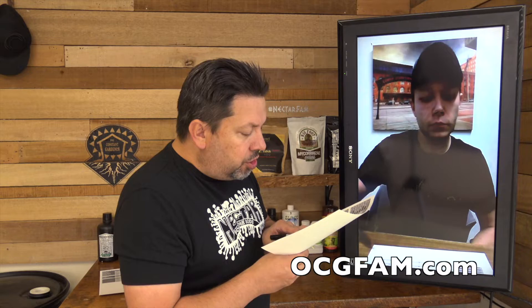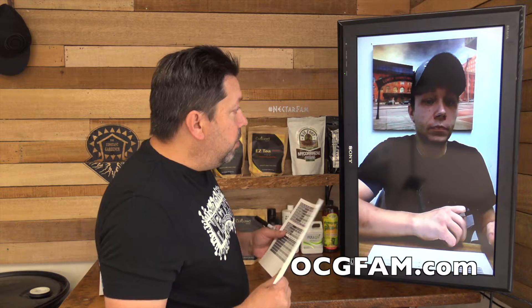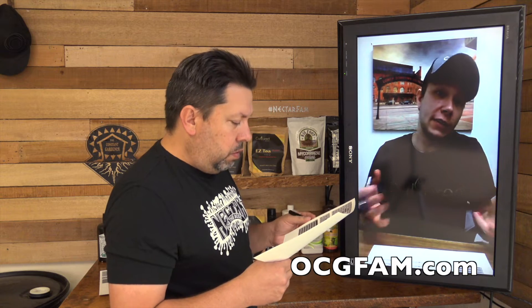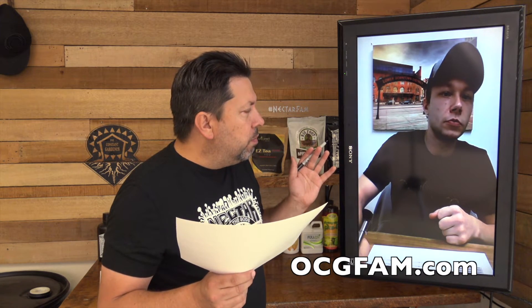Is there any transition, or do you just one day stop the veg tea and start the bloom tea? On day one of flower, just switch over to the bloom tea. The plant will start to reroute itself once it goes into the 12/12 reproductive cycle, so you just need to provide what the plant is going to need during that hormonal transition. If you're indoors, the day you switch your lights is the day you switch. If you're outdoors, wait until you start to see the little buds forming — those little cotton balls — that's when you switch.